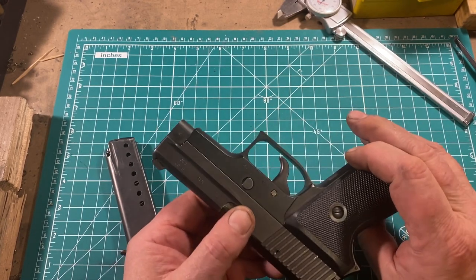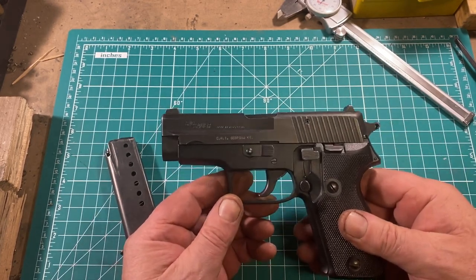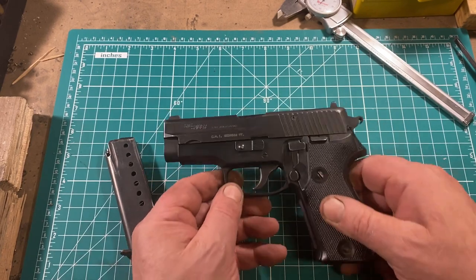Aside from capacity, there's really nothing to complain about here. The P6 enjoyed a long and successful service life and was a solid, durable, reliable pistol. But time marches on, and polymer frames, high capacity — all of these things became the norm. A civilian version of this gun, the P225, was introduced about as fast as manufacturing capacity could be spared, and they became quite popular, followed almost immediately by the P226 with a high-capacity magazine.